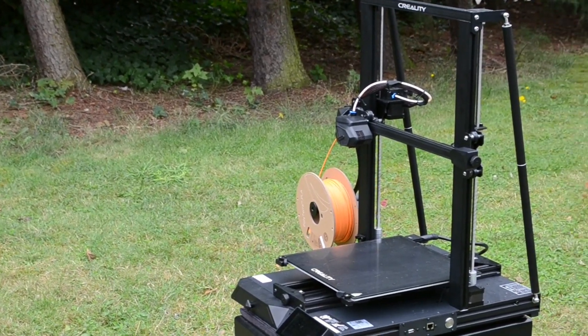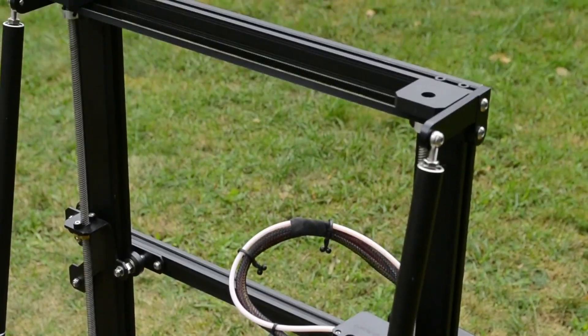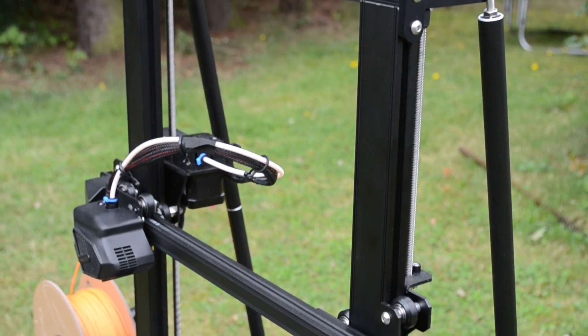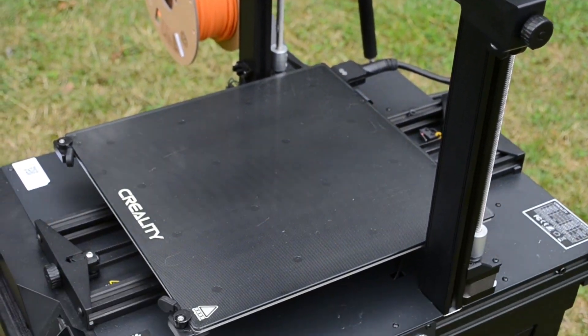A few weeks ago I received the Creality CR10 Smart. I will try to give you my best and unbiased first impressions on this machine, from the unboxing experience, putting it together, and the general performance of this 3D printer.